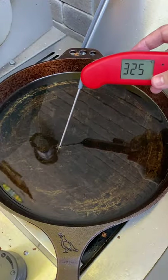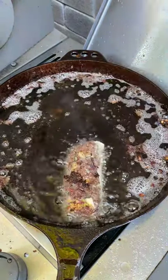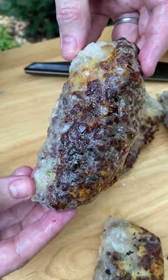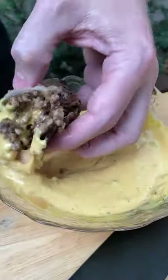Preheat some canola oil to 325 Fahrenheit and then drop in your spring roll for about two minutes each side. Now it's ready to enjoy. Just carve through that crunch, dip into that sauce. These were incredible.